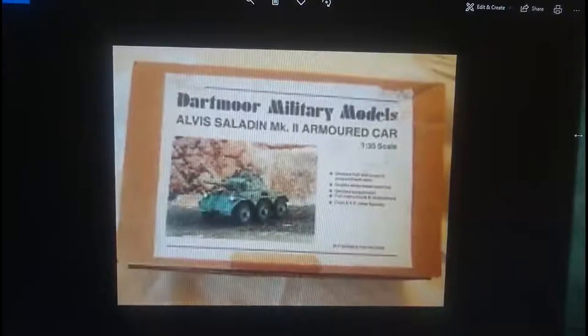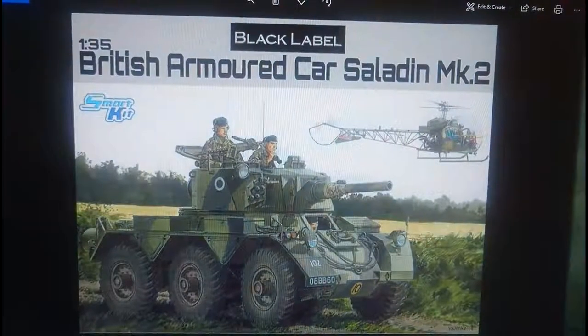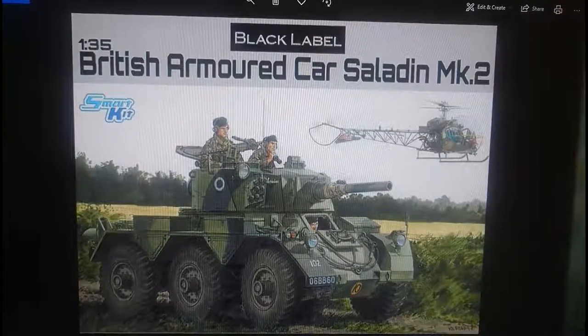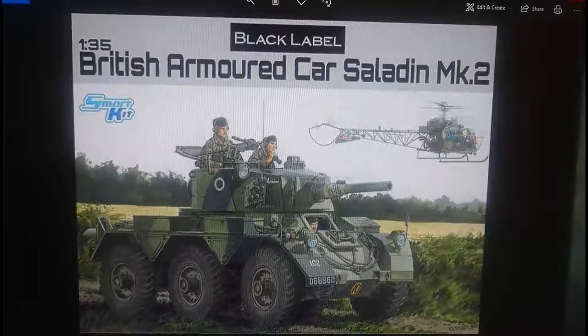The Dartmoor Models kit is resin but not particularly impressive. It does appear in limited supply on eBay occasionally and is quite pricey. Dragon also do a model of this kit, and Dragon's offering is probably the best option in terms of value for money and quality - it may even be slightly better than the Tamiya kit in 1:35 scale.